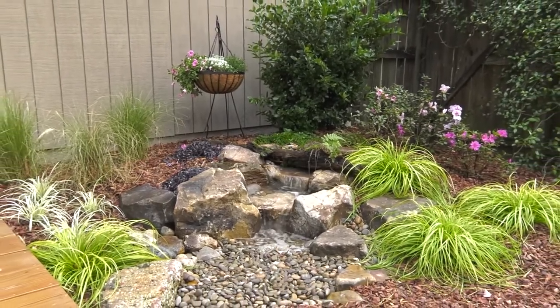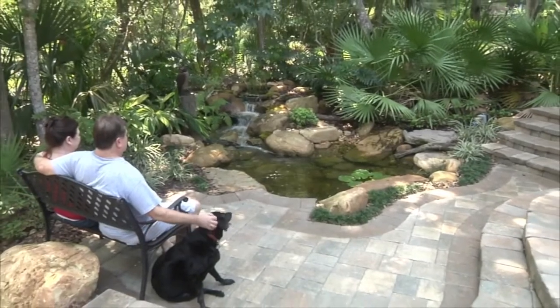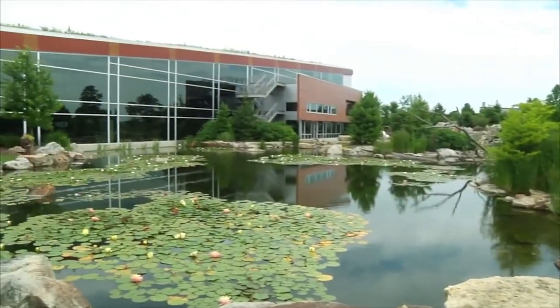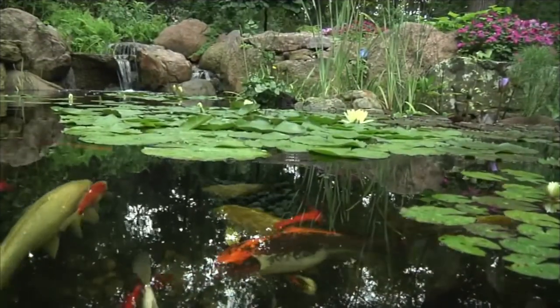The beauty of the black expanding waterfall foam is that it diverts the water where you want it. At Aquascape, your paradise is our passion. We've been creating and field testing water features for over 25 years in order to provide you with the most reliable products at the best value.